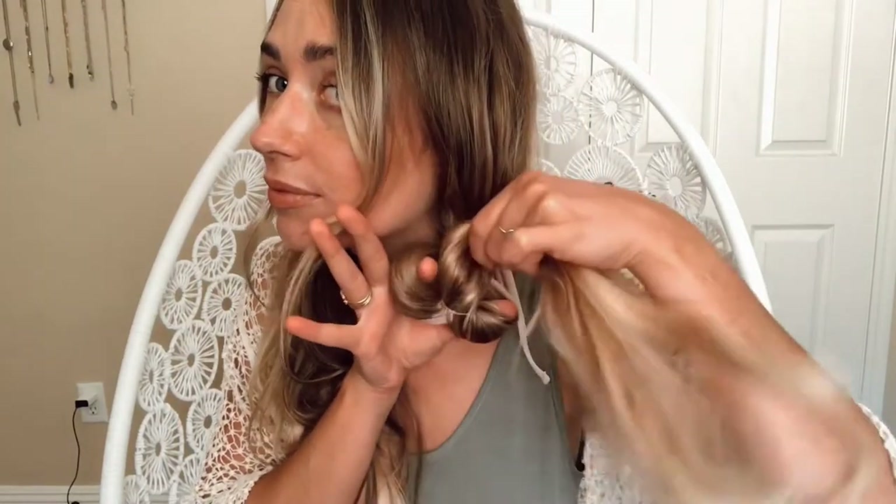Go back to your first pigtail and add one more clear elastic about two to three inches down from your original one. Get your fingers and go right in the middle between the two elastics, and loop the hair through to form a topsy tail. As usual with my styles, go ahead and pinch and pull this apart to add some texture and volume.